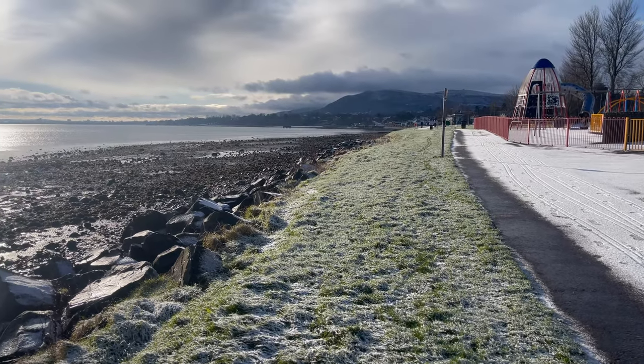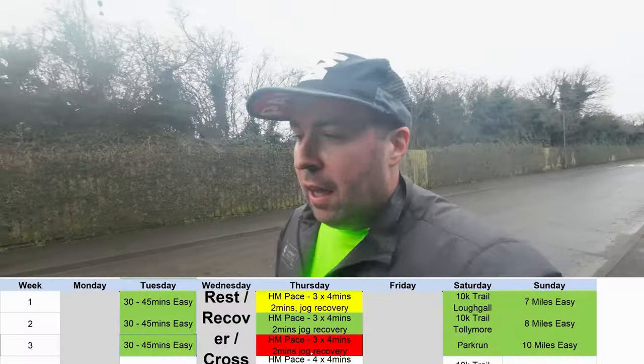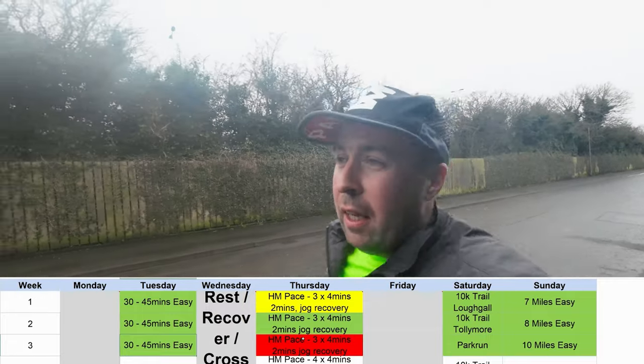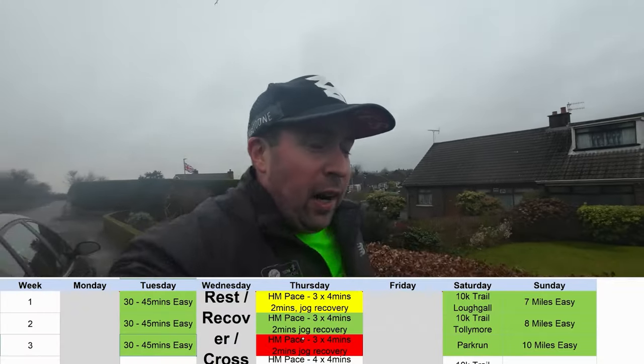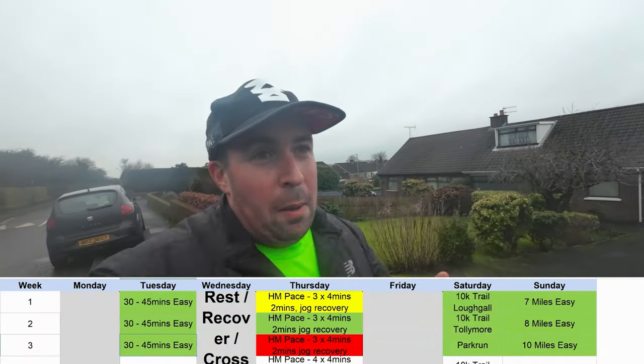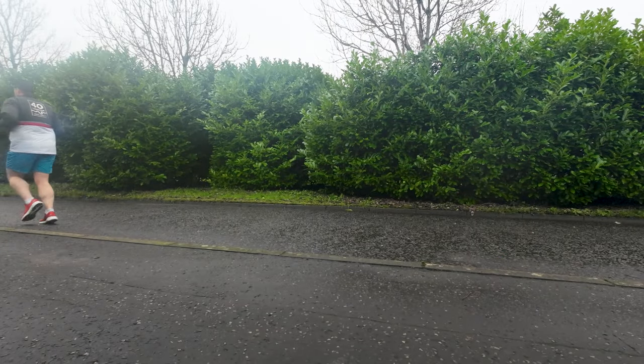The cold was really starting to work on me then, so I took Wednesday just for a long walk and took the Thursday session out of the plan. Rested up Thursday and Friday. I knew I felt well enough Friday to try an easy park run on Saturday, but as the day went on it just kept getting cancelled, so I went back to the usual plan B.